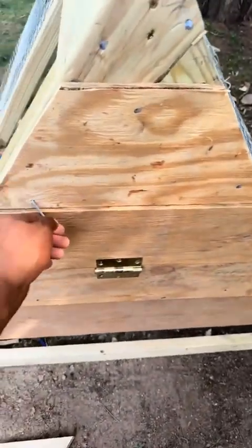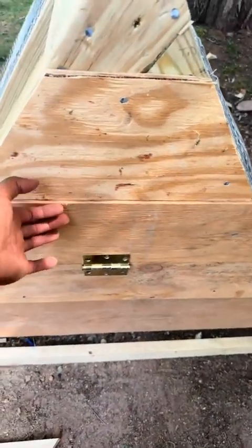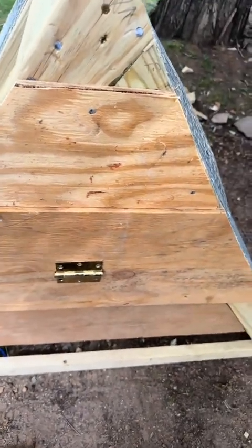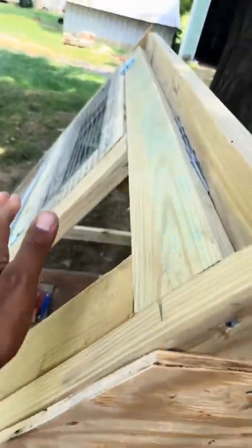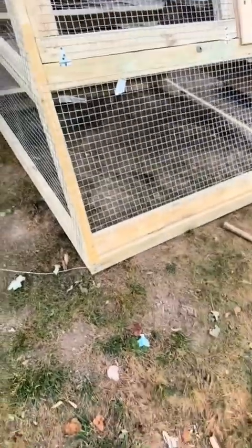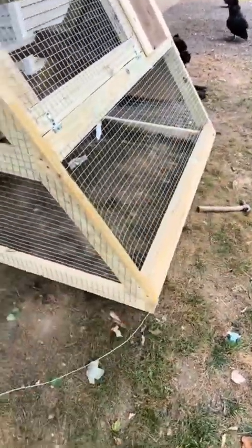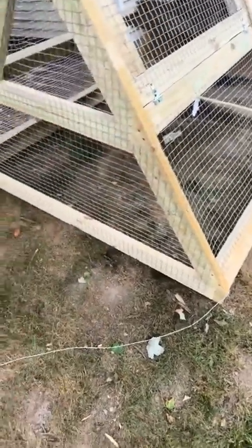Alright y'all, got the nesting box done. Used a nail to make sure it doesn't fly open — something simple. Didn't want to use one of my latches for it, so that'll do. Now I just got to put the side on and then put the wire on and we're done. Voila — that's a finished product for the day. I still want to put wheels on it eventually. I need to go get a tarp and put it on it — I'll probably just throw one of my wood tarps on it for this week and get a proper one next weekend.